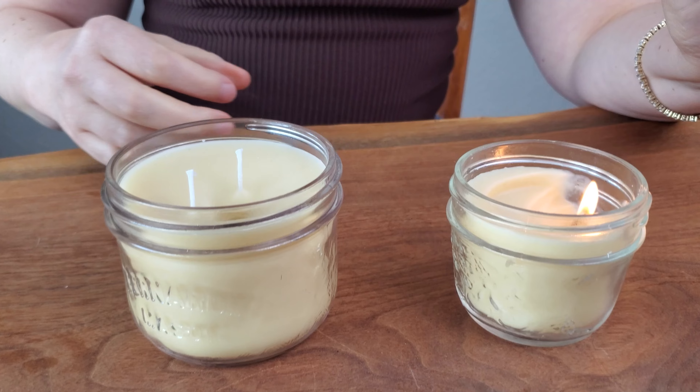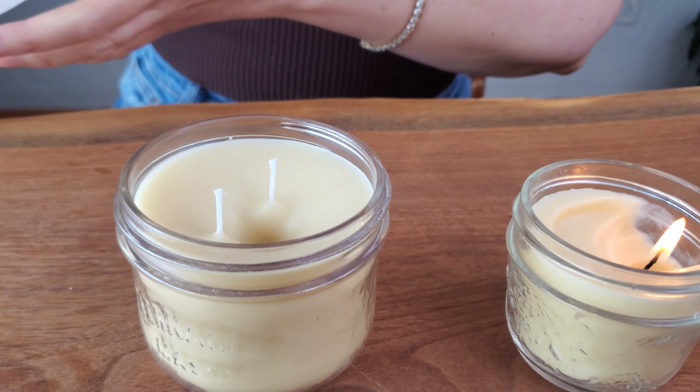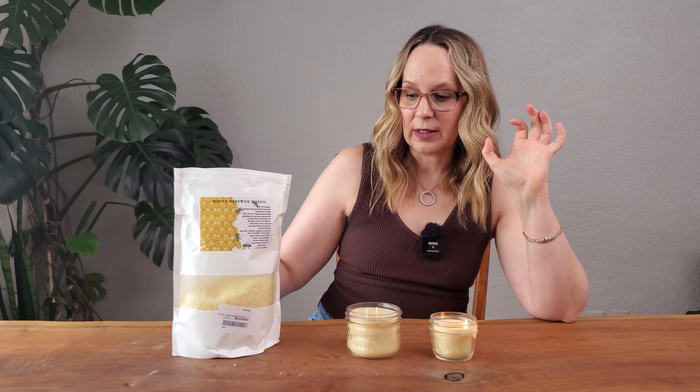I also added some essential oils because these beeswax pellets are unscented. Sometimes beeswax smells like honey, but these ones are just unscented.